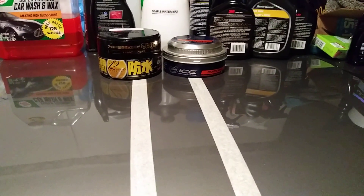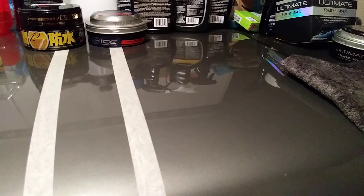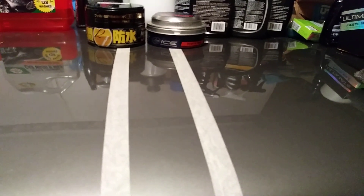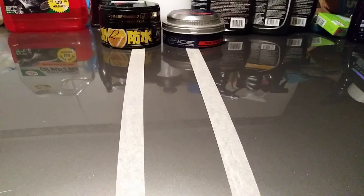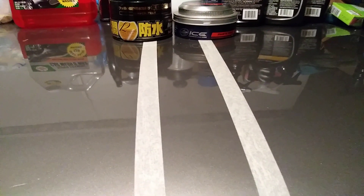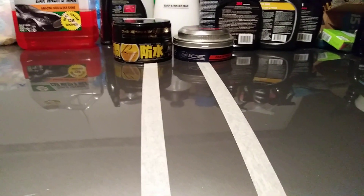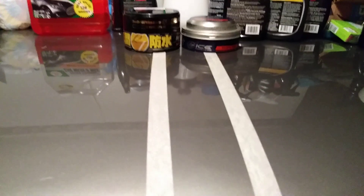Now what I like to compare is the shine and depth from the two products. Looking good on both sides — here's the Turtle Wax Ice side, looks good; here's the Soft 99 Fusso Coat side, looks very good. The only way you could really tell the depth of shine and gloss would be with a gloss meter. By eye, both are going to shine about as good as the other.